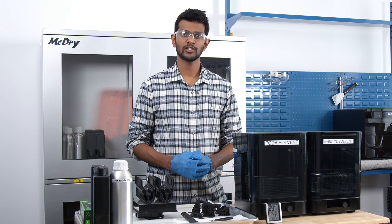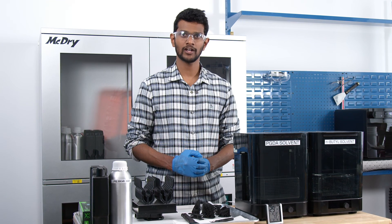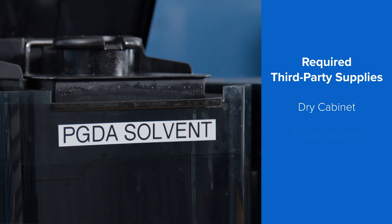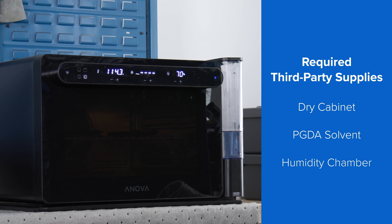If you're already familiar with SLA 3D printing, you'll see that the workflow is very similar. However, there are a few extra steps that require additional third-party supplies, including a dry cabinet, PGDA solvent and an ANOVA humidity chamber.